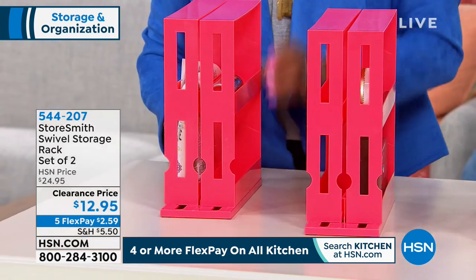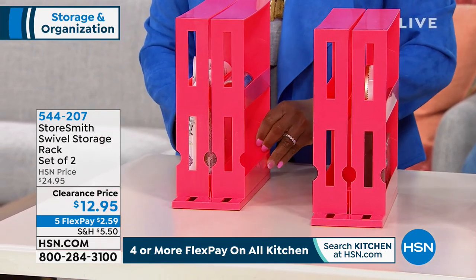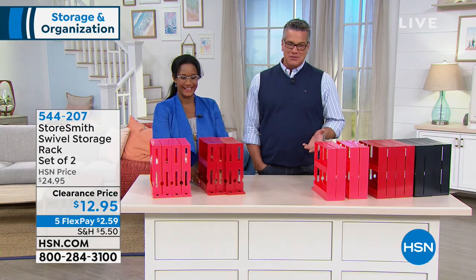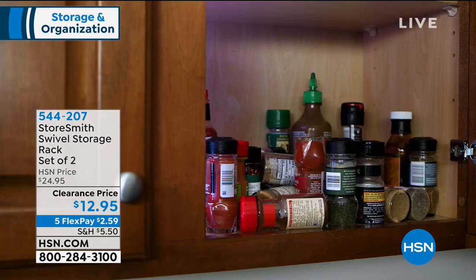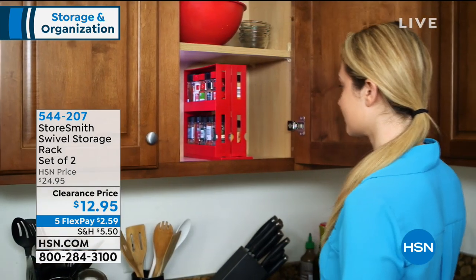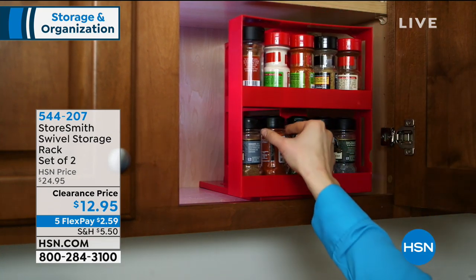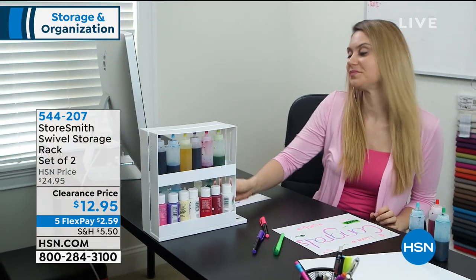Think of all the other places in your home. I like not having to bend down in my cabinet to grab my favorite color palettes — my YBF or Too Faced palettes. I can have cosmetics at the ready right on the counter. These are nice bright colors giving you extra surface space on your vanity. You get two for one today at half price while they last. The lowest FlexPay I've ever seen — $2.59 for two of them.